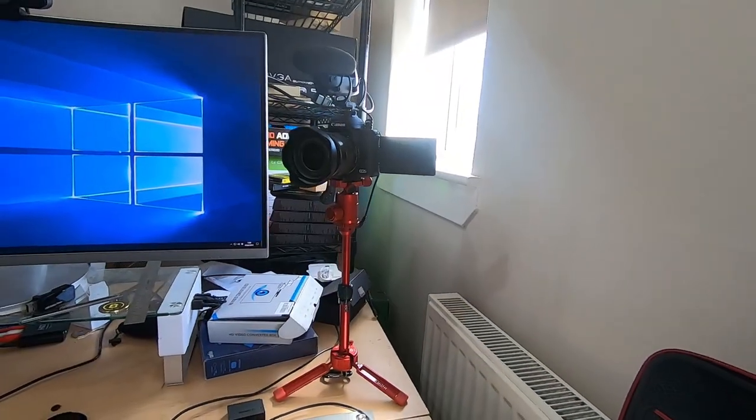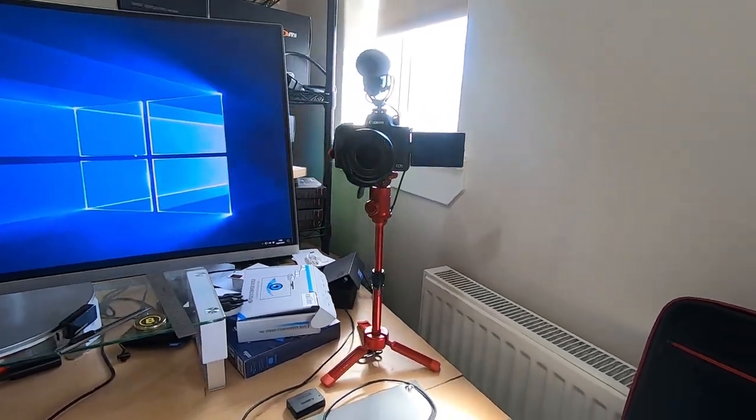You have to buy different tripods for each situation, which is why I've got many tripods in the back there. There are larger ones and ones in the middle. The one I use probably most frequently is this one, in conjunction with a little lavalier mic.